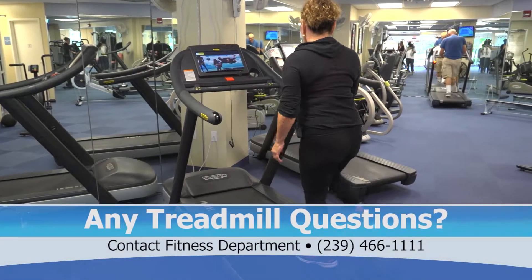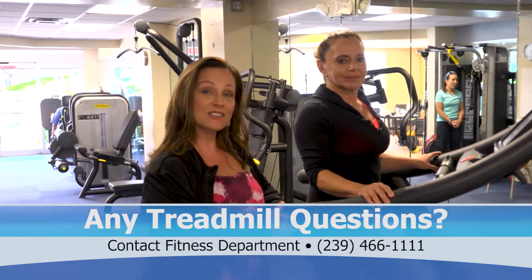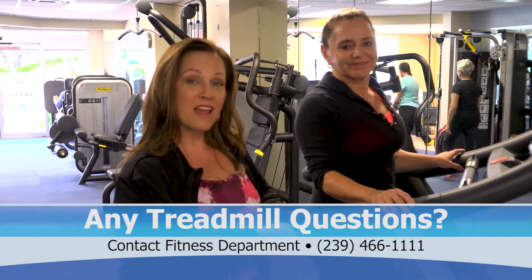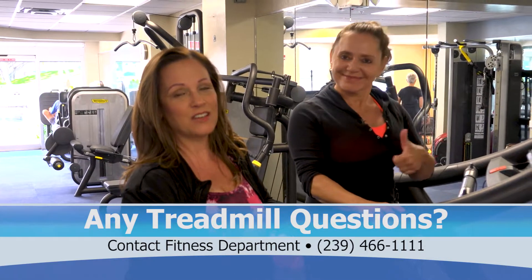I think that's about it for treadmill safety. Be sure to stay hydrated. Come in and work out, enjoy your workout, but always be safe on the cardio equipment. Thanks for joining us today on Fit Tips and Treadmill Safety.